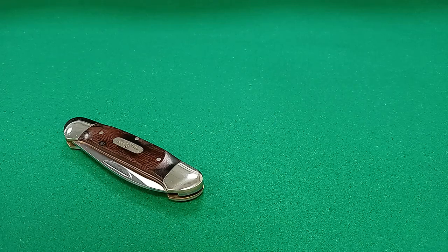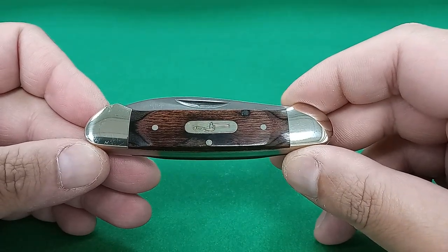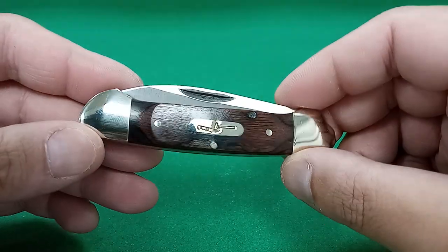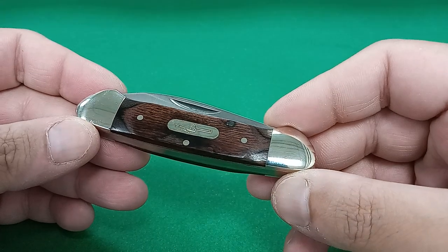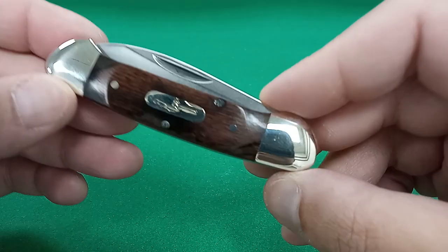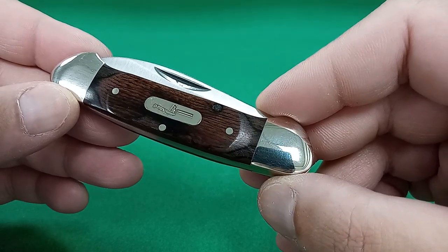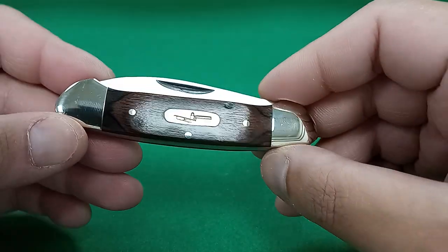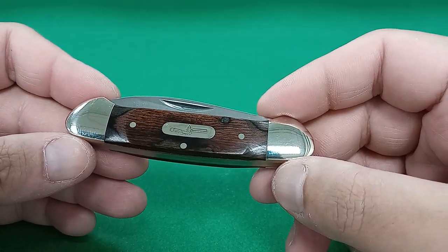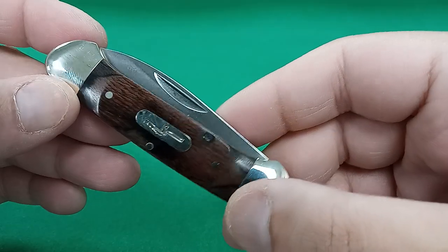Let's get to the knife itself. This particular canoe pattern is a Buck model. Right off the bat, it is very well made, nicely contoured, with nickel silver bolsters. The weird thing is, when I look at it through the camera lens I'm seeing nickel silver bolsters, but when I look at it with my eyes — not through the camera lens — I'm seeing lightly colored brass. So through the camera I see the actual nickel silver bolsters; without the camera, I normally see light-colored brass. Just a weird, odd thing.